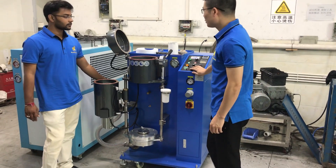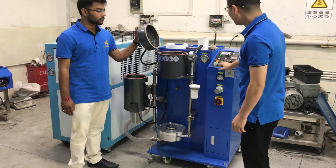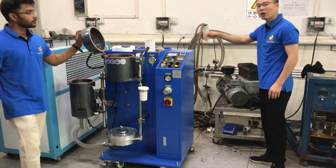Let's introduce the January custom machine suit. This is combined by the machine, the chiller, and the vacuum pump. This is the whole set.